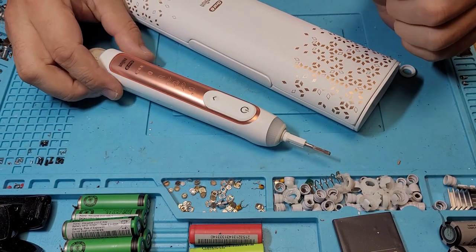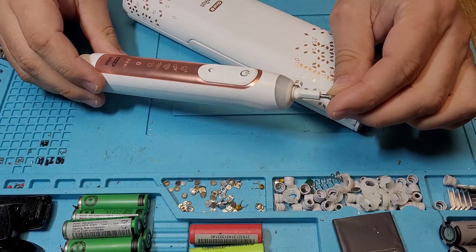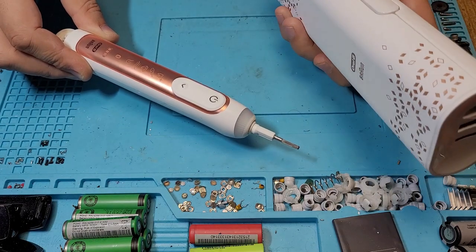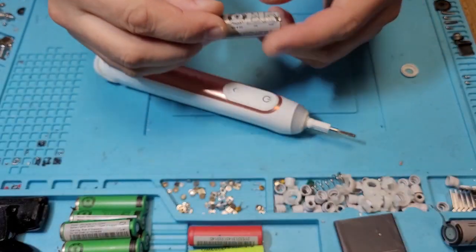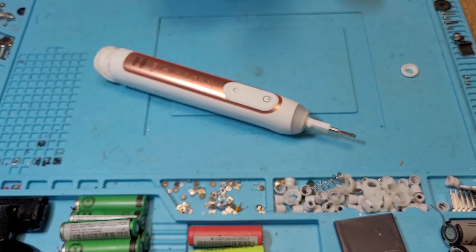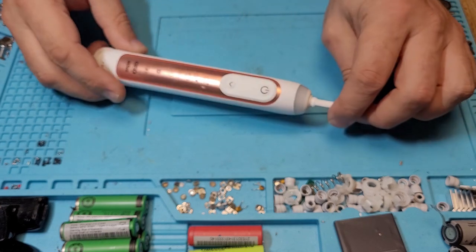Hello everyone. This time I decided to check out the competition. This is the Oral-B — not sure what the model is — but they come in these fancy travel cases. And finally they started to put Li-Ion batteries and not Ni-MH. These batteries hold the charge okay, but I still prefer Li-Ion batteries.